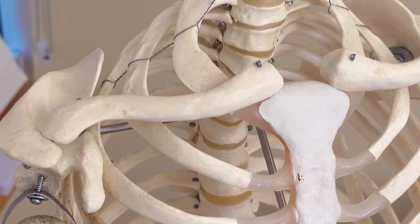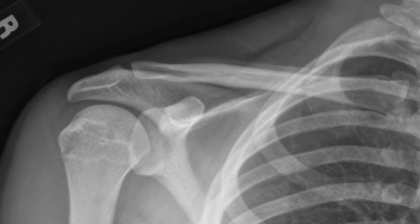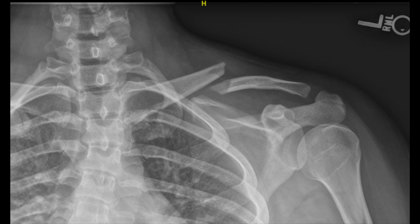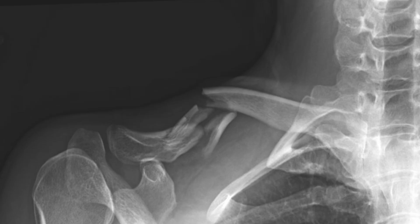The clavicle is a curved bone that forms the main bony strut from your body to your arm by attaching to part of the scapula. Fractured clavicle is a common injury and depending on the severity of the injury, sometimes surgery is required to repair it. Clavicles are most commonly broken in the middle part of the bone, called a mid-shaft fracture. Simple fractures have a single fracture line, and fractures that are more complicated with multiple fragments are called comminuted fractures.